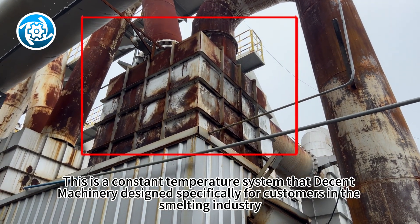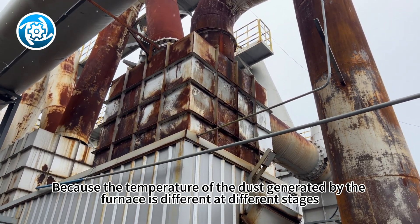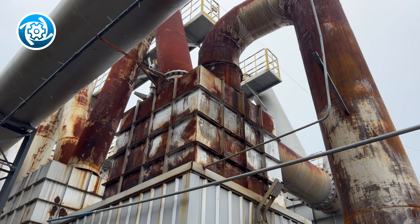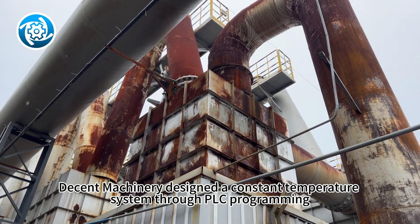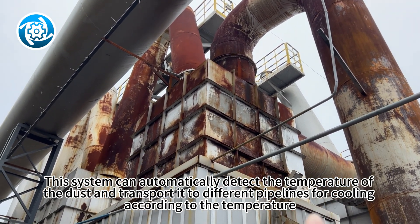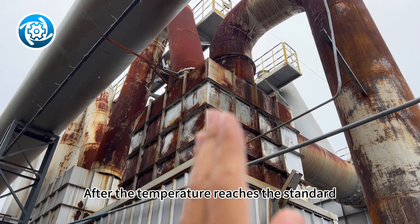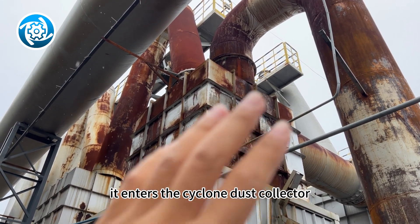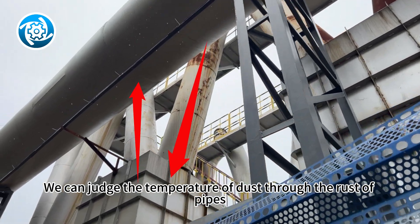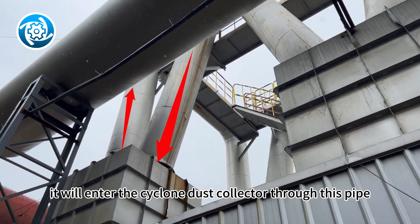This is a constant temperature system that Decent Machinery designed specifically for customers in the smelting industry. Because the temperature of the dust generated by the furnace is different at different stages, in order to improve the cooling efficiency, Decent Machinery designed a constant temperature system through PLC programming. This system can automatically detect the temperature of the dust and transport it to different pipelines for cooling according to the temperature. After the temperature reaches the standard, it enters the cyclone dust collector. This is a gravity settling chamber. We can judge the temperature of dust through the rust of pipes. After the dust temperature drops, it will enter the cyclone dust collector through this pipe.